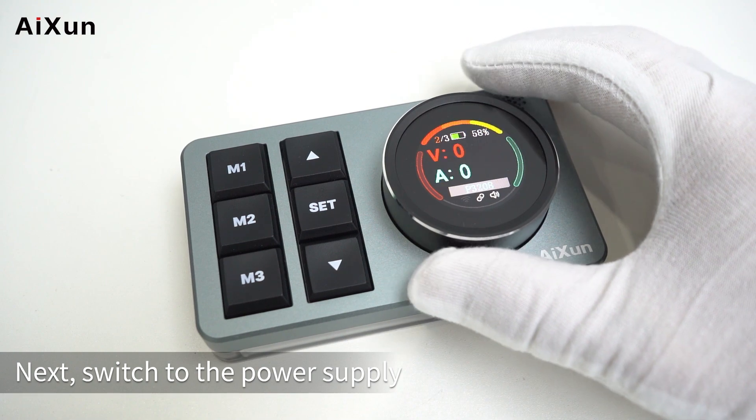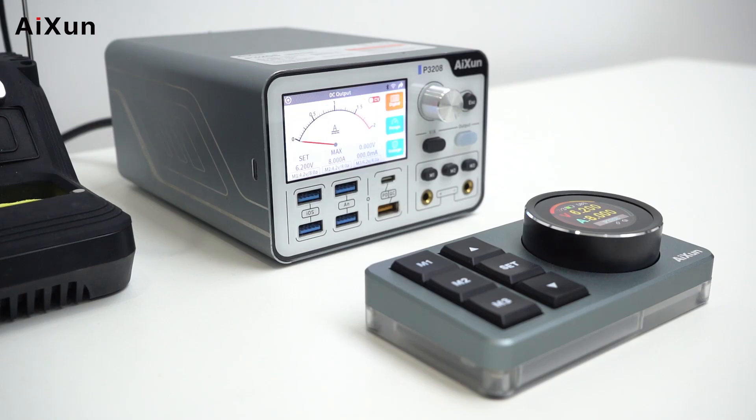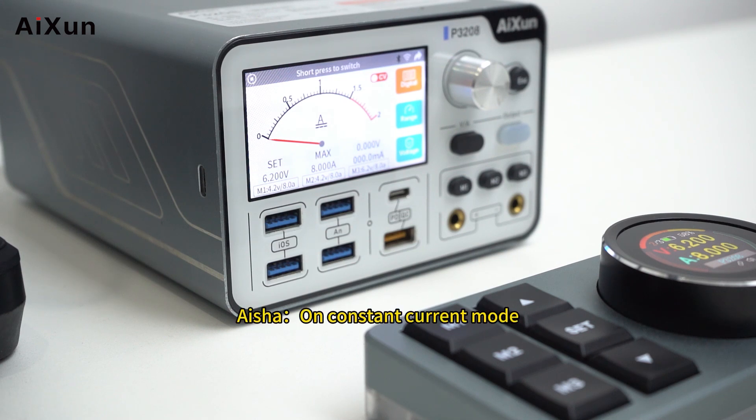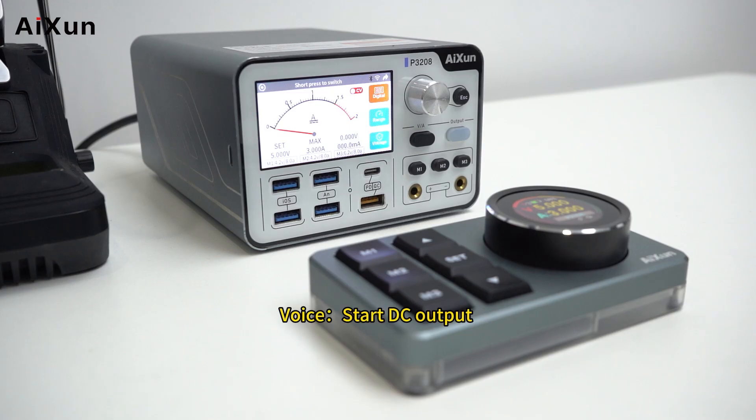Switching to the power supply. DC output ON — turn on DC output. Constant current mode — on constant current mode. Constant voltage mode — on constant voltage mode. Set output voltage to 5 volts. Set output current to 3 amperes. Start DC output. Output off — off output.